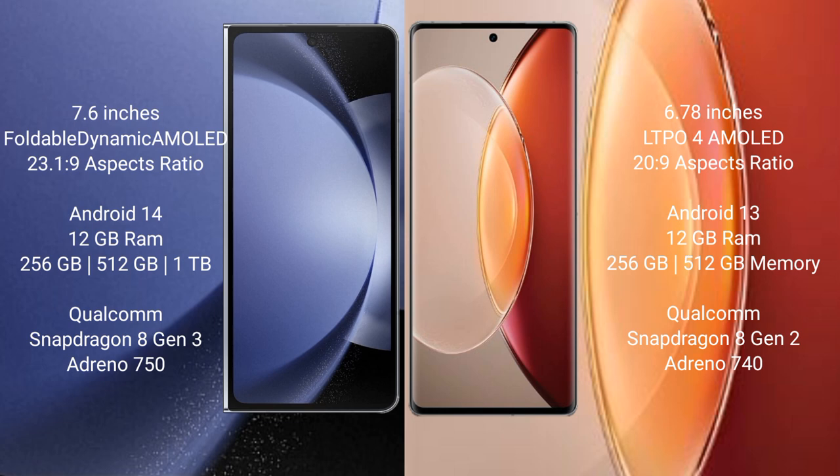Vivo X90 Pro Plus comes with 12GB RAM and 256GB internal storage, powered by a Qualcomm Snapdragon 8 Gen processor.